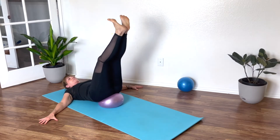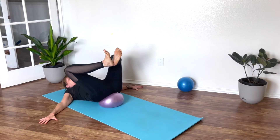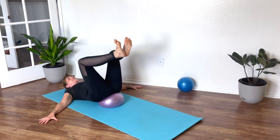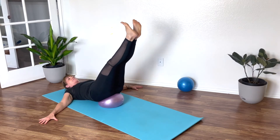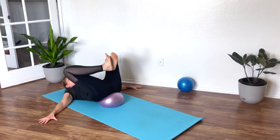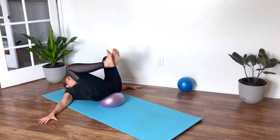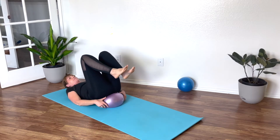Now bring the heels together and keep them together. Exhale as you bend the knees towards the chest, inhale, exhale, push the legs away from you, squeezing your inner thighs together. It looks super easy, but if you're doing it right you're feeling it in your inner thighs as well as in your lower abs — the two are connected. Strong inner thighs equals strong abs, and again, Pilates is the winner here.